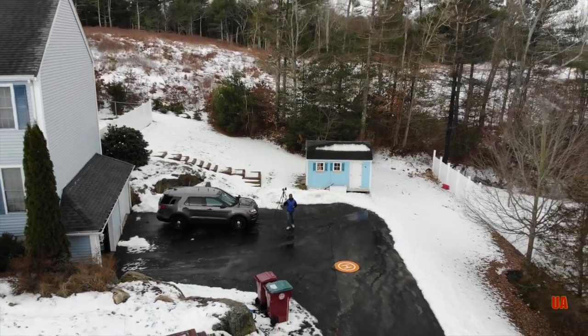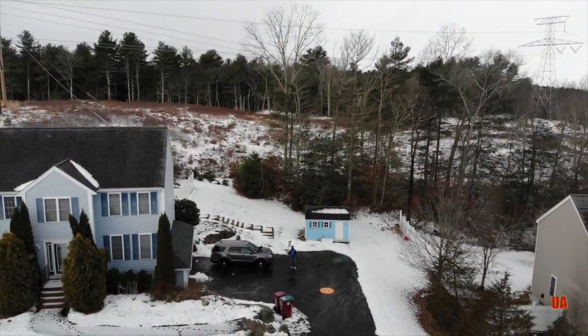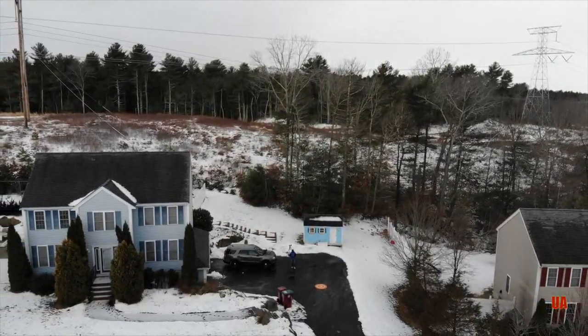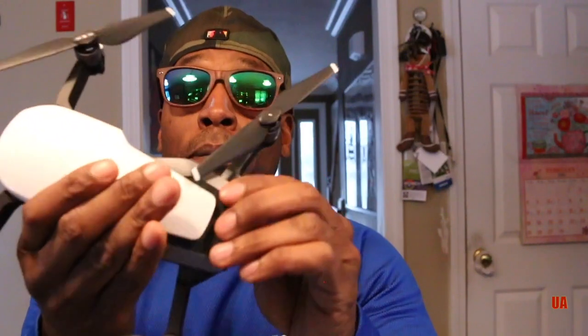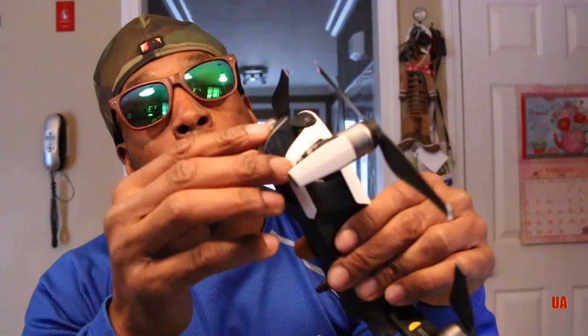This is it right here — DJI outdid itself. The only confusing part for me is the arms: what goes in first, what comes out first. But I'll get used to it. I think my Mavic Pro is up for sale.